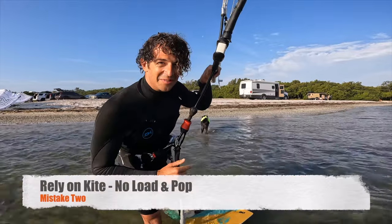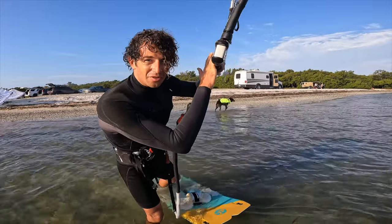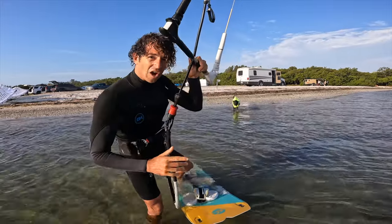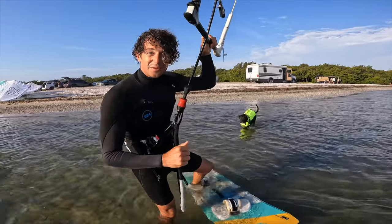The second mistake that beginners make is that they rely solely on the kite to jump. They don't do that load and pop, that heel-side carve. They'll just send the kite up and then try to jump. Let's see what that looks like.